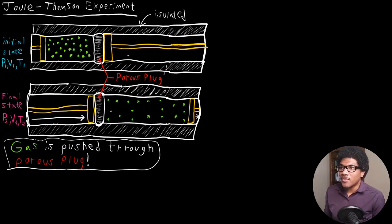Basically, with the Joule-Thompson experiment setup, you have a cylinder that's insulated, so there's no transfer of heat outside of the expanding gas. You have the gas trapped in this volume in its initial state, V1, in this small section of the cylinder, and it's separated from the other section of the cylinder by a porous plug. The gas can't freely expand to that region — it has to be pushed through this plug.